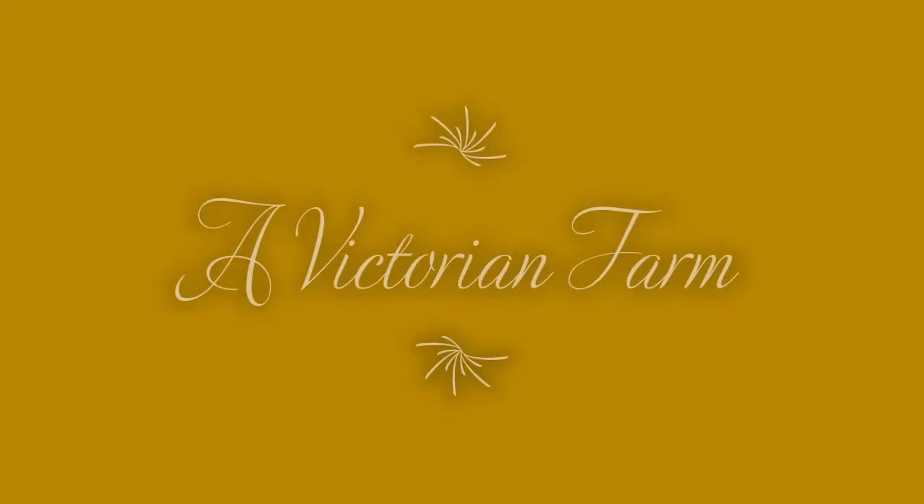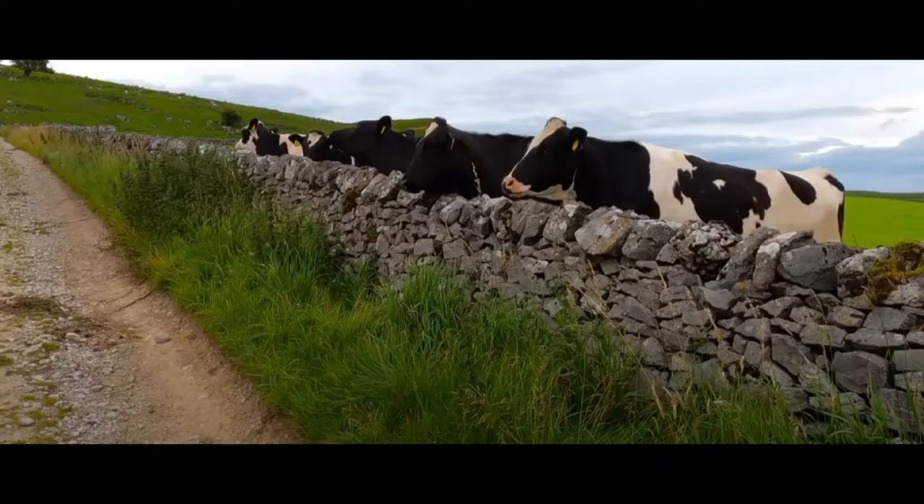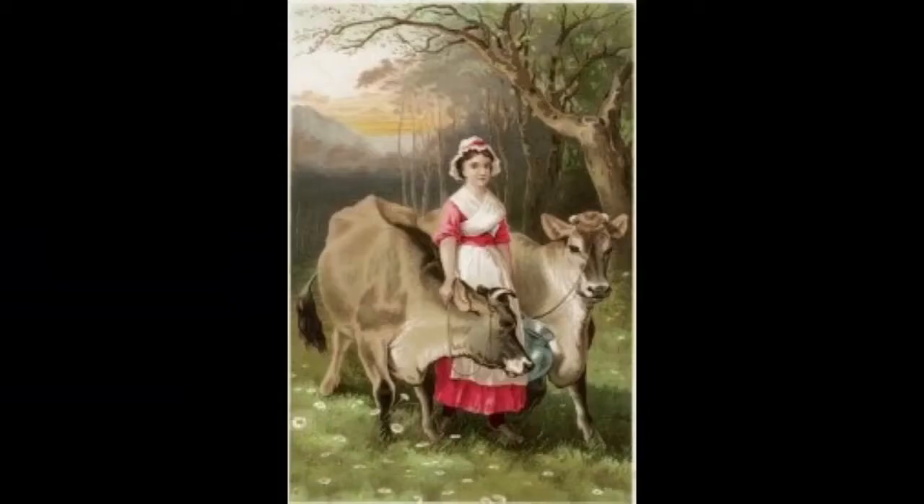Hello and welcome to Histories Made, part of Heritage Open Day's Edible England on behalf of Chesterfield Museums. Today we are going to look at the Victorian farm and how the farmer and his wife would make their own food and be fully self-sustainable. First off we're going to look at milk and cows and of course everybody's favourite thing, butter.